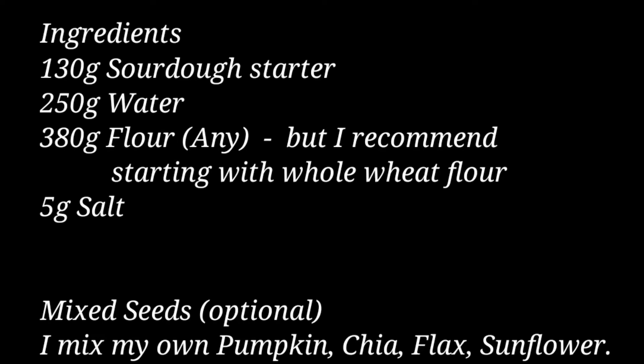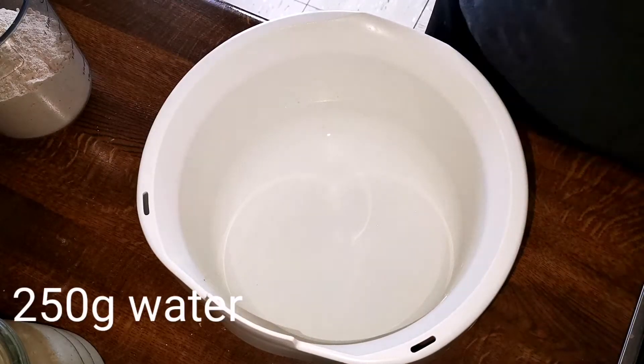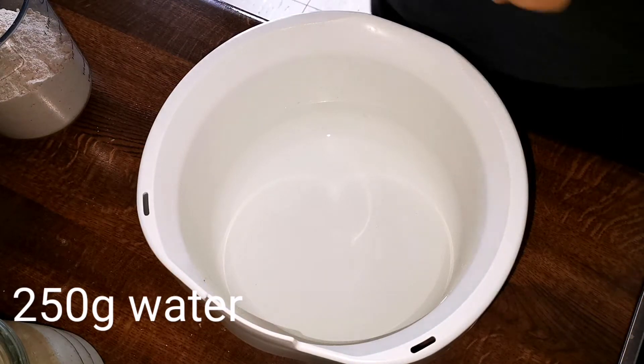First off, let's talk about flour. The kind of flour you use will change the taste and texture of your bread, and they all have different properties in terms of how it handles water or moisture.